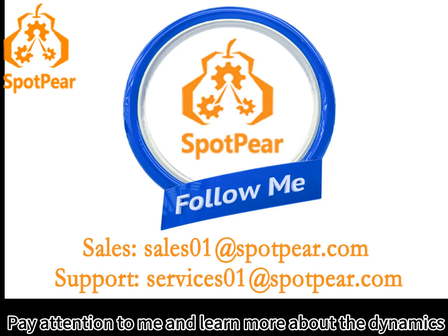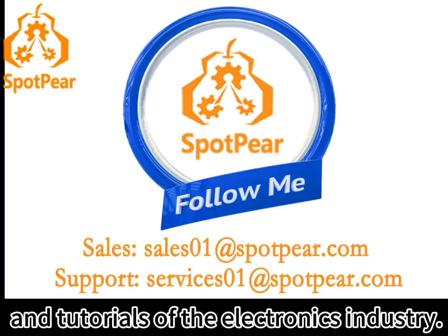Pay attention to me and learn more about the dynamics and tutorials of the electronics industry.